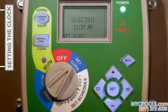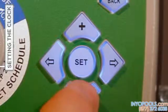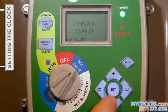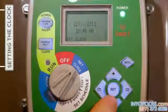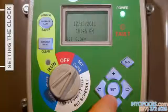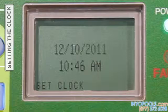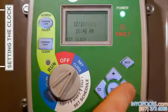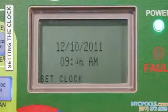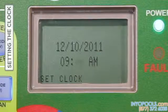To update the month, press either the plus or minus button to settle on the proper numeric representation for the current month. The right arrow button will then move the cursor to the next field — in this case, the day. Following the same procedure, press plus or minus to select the correct day, then press the right arrow to move to the year field. Next, move to the hour field by pressing the right arrow button to begin setting the correct time of day, including hour, minutes, and either AM or PM.